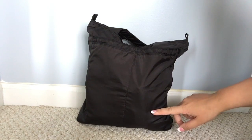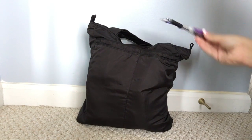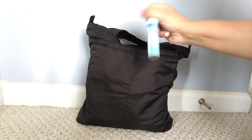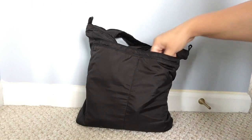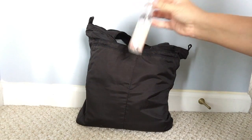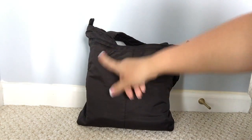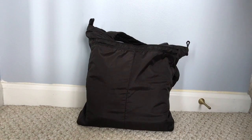In this front pocket here I have just things that I would grab really quickly. I have a pen and a pencil, my Lysol to go, some mints, and my Honest Company hand sanitizer spray. That's all that I have in this pocket. On this side I would just put my phone in here, and that's all that I have on the outside of the bag.